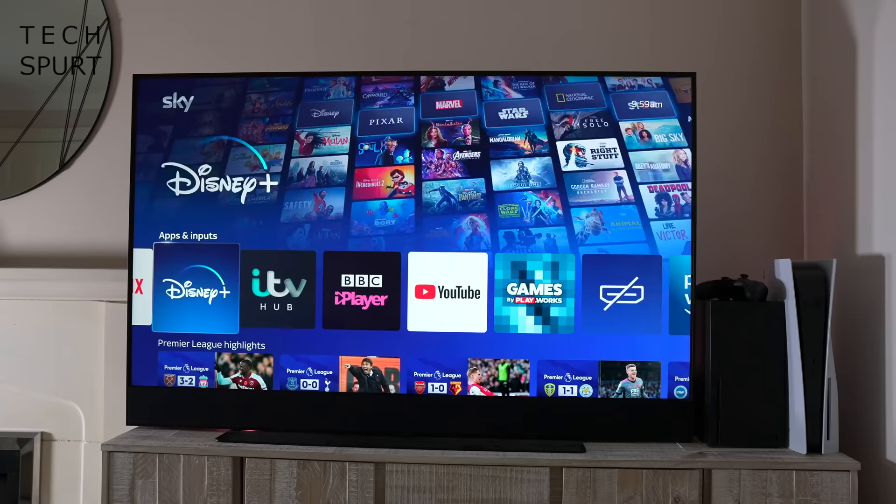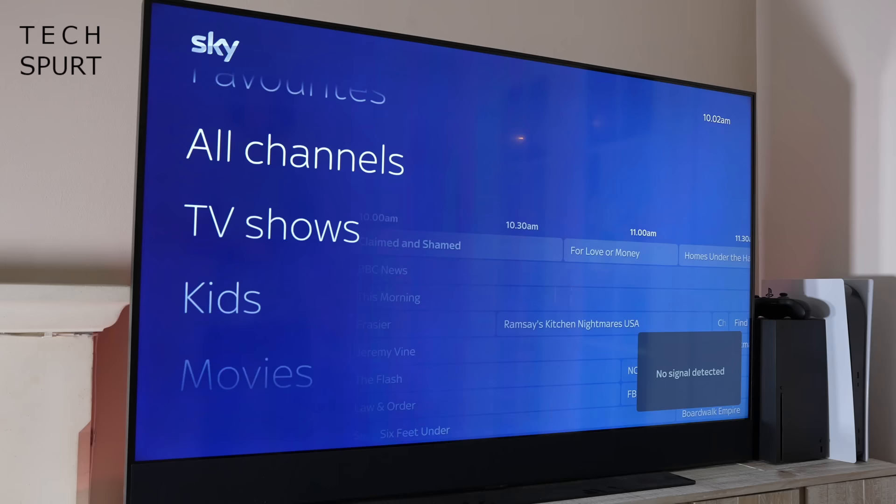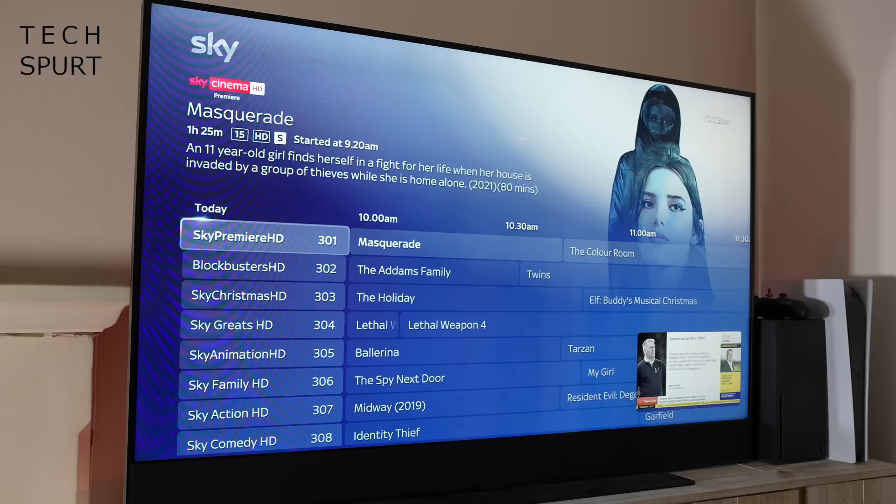I would have preferred a dedicated section for other devices connected by HDMI, especially as turning on a console or another HDMI device doesn't automatically switch to that input. The TV guide is separated into sections so you can quickly skip to what you need and browse up to a week ahead. But one of the main problems with Sky Glass is the fact there's no internal storage, so you can no longer build up a collection of recorded shows and films to watch at your leisure.